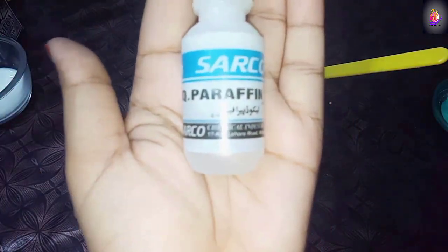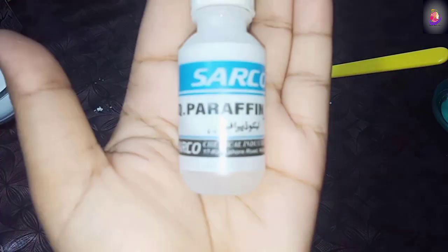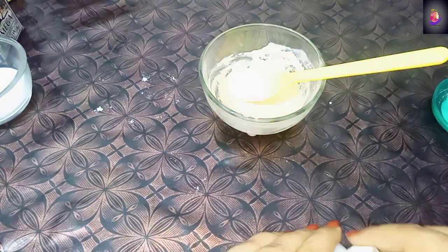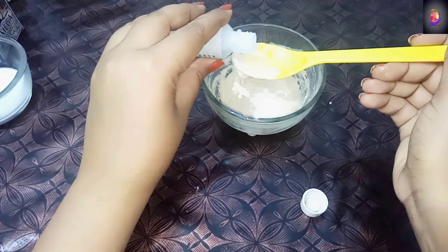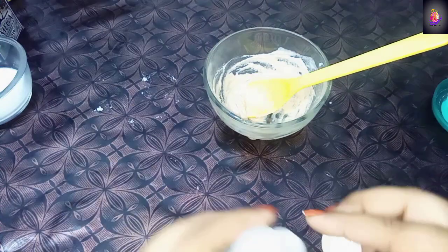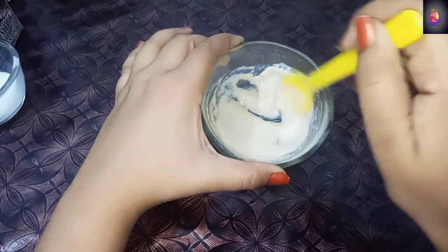Next I will add liquid paraffin. You can buy liquid paraffin - it is available at a medium price. Whatever creams and formulations are made especially for hand-feet, liquid paraffin can be used because it is a very powerful whitening ingredient, especially for the skin of your hands. I will mix the liquid paraffin in well so that it blends properly.